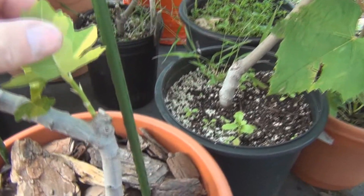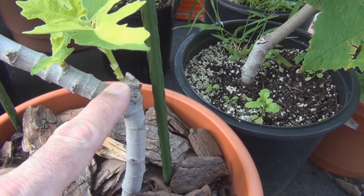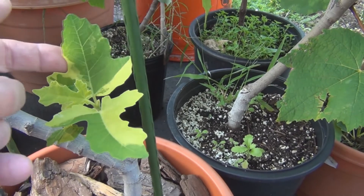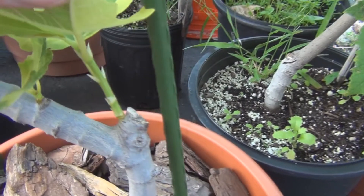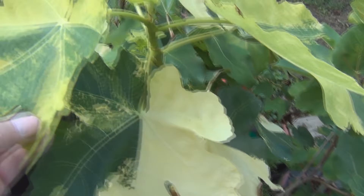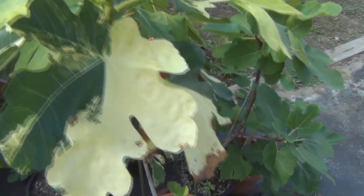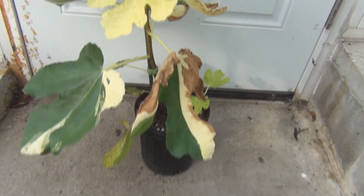You can see here, right where I removed that air layer, a new shoot came up right here, and it's got nice variegation on it. And you can see I've got the same burn on these leaves. This is growing nicely. So that's an update on the Jolly Tiger air layer I removed on August 8th.